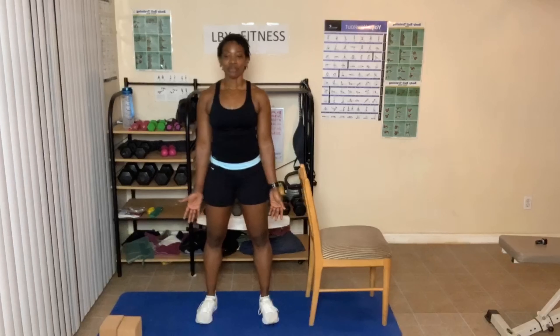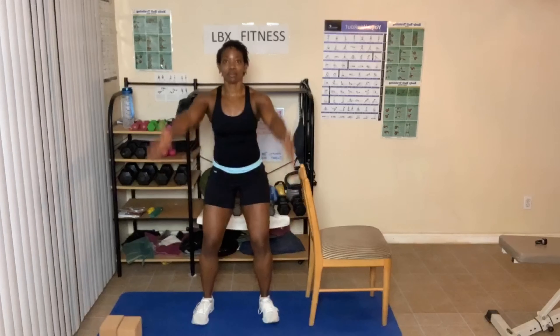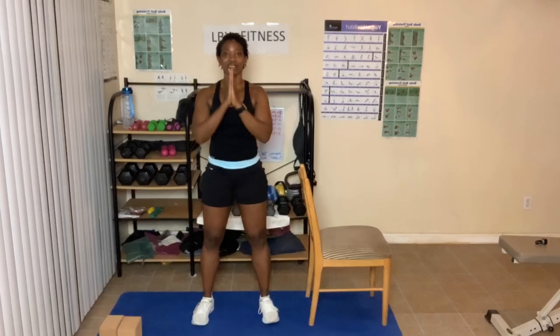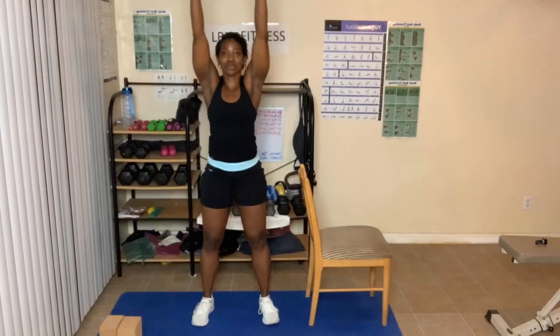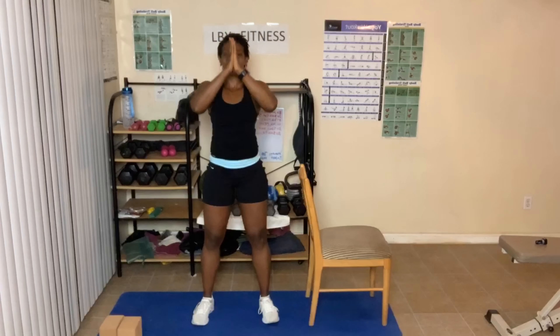We're going to stand with our legs separated. If you need to move over from the chair, some of you can. Bring your arms up to the top, either out or to the front, hands clasped at the top. Bring your arms down into prayer, breathing in and out. Arms can go up to the front — if they can touch at the top, great; if not, don't worry. Come down, breathing in and out.